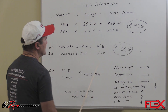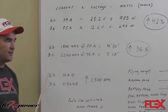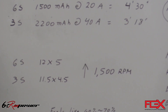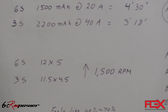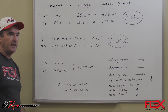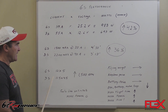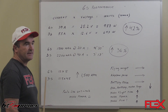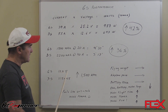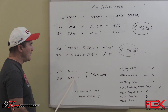Another important aspect to consider when we talk about power is the propeller. At the end of the day, all that power and energy translates into thrust, which comes from the propeller. On 6S raw power with the Mamba 10G2, we're running a 12 by 5 two-blade prop, and the Mamba 10G1 is running an 11.5 by 4.5.